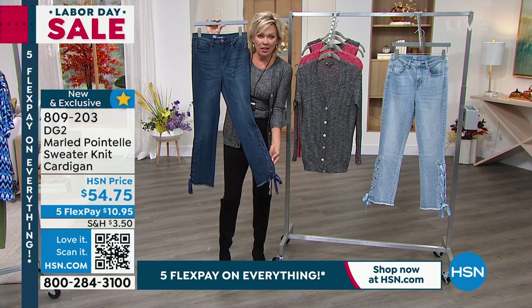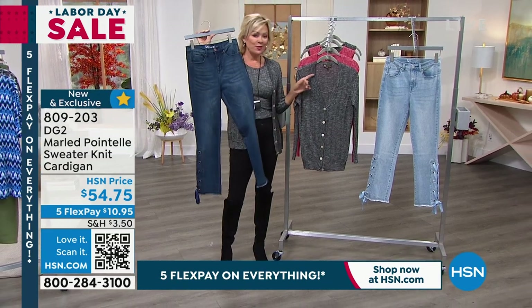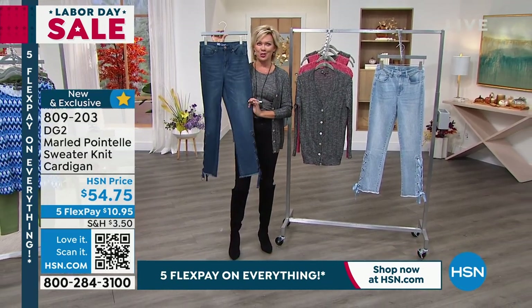Isn't that the cutest little detail? Leave it to Diane — who has ever thought of doing such a cool thing? Coming up next — stay on the line for the cardigan and the tanks as well, but don't miss this.